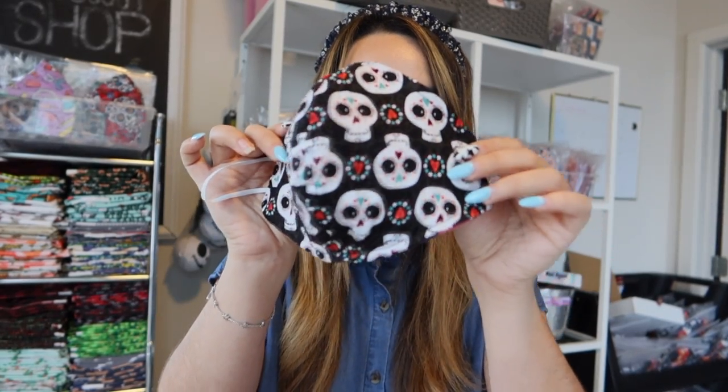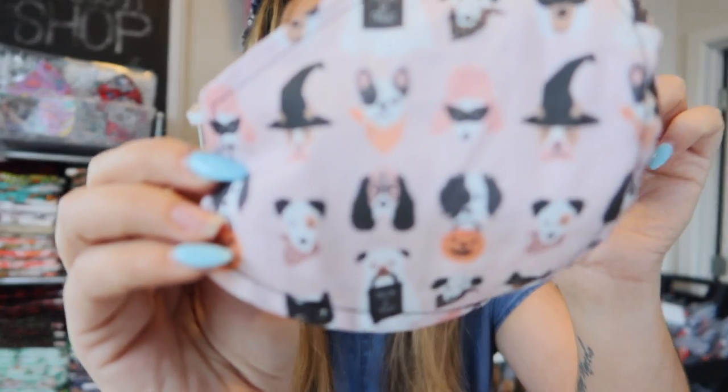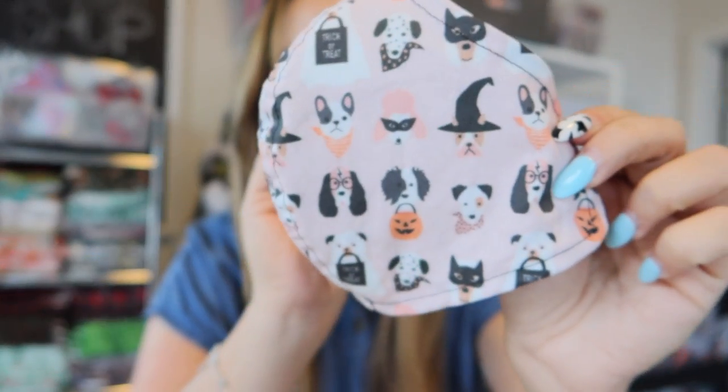We have two for Day of the Dead. This is what the front side looks like — if you reverse it, it's a really pretty black print, and I have it in pink. And this one is super cute: it's Halloween pups that are trick-or-treating. We have a bunch more, but those were some of our best sellers from yesterday.